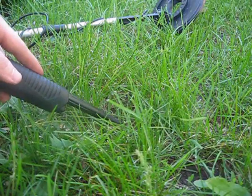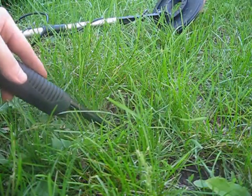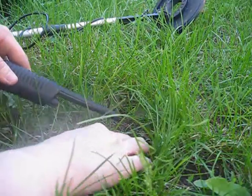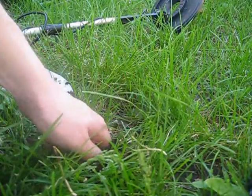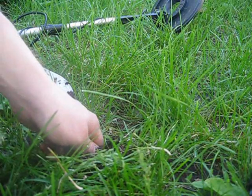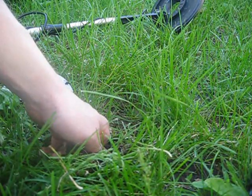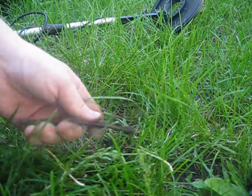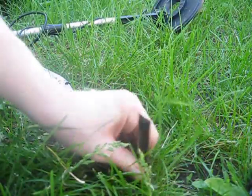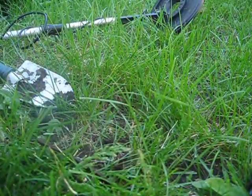So far I am finding a lot of junk today, but the pinpointer is definitely cutting down on my dig time. Also finding more stuff. Normally some of the holes I dig, I just give up on after a few minutes because I can't find anything. But with the pinpointer I found something in every hole, so that's nice.